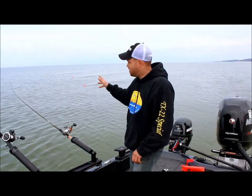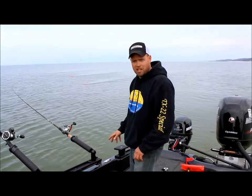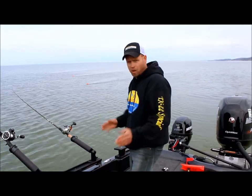So we've got our sides set up, we're skimming our crankbaits right over the top of the weeds. Now we're going to set a stern planer right behind the boat and work on this trough.